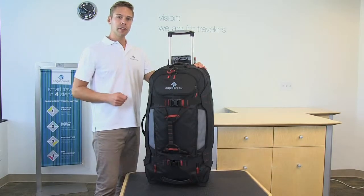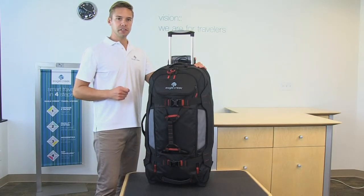Hi, I'm Eric from Eagle Creek and this is the Gear Warrior. The Gear Warrior comes in a 32 and 36 inch size.